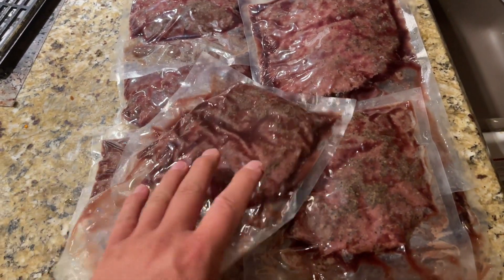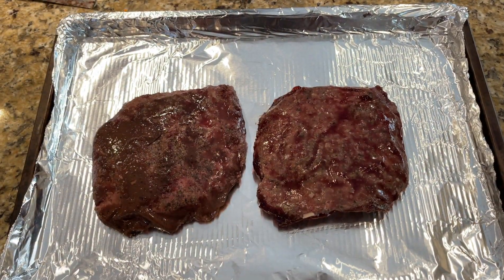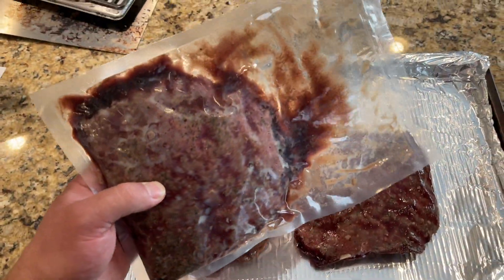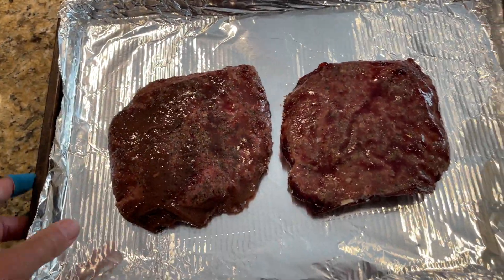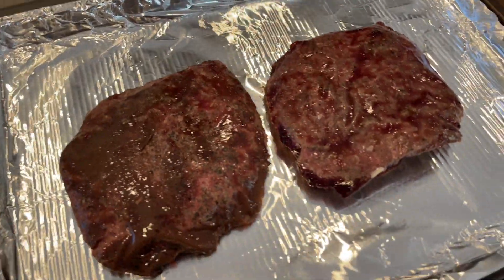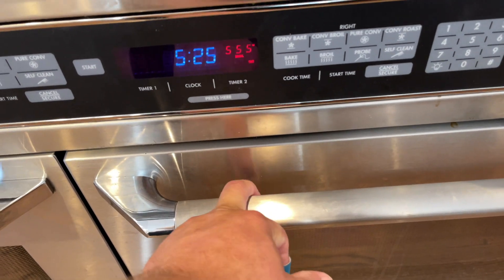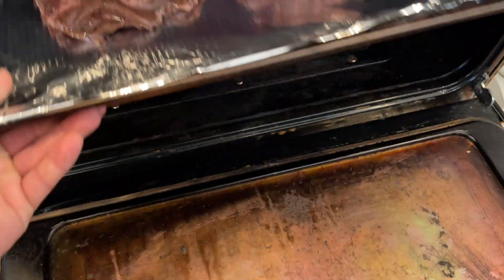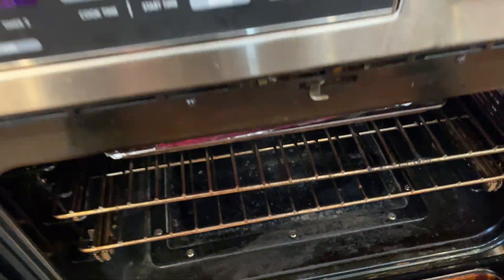Cooked sous vide at 132 degrees for three hours. These are right out of the refrigerator — after sous viding at 132 degrees for about three hours, I let them cool, I refrigerate them, then put them on a cookie sheet. We have the oven set to 555 degrees on broil.